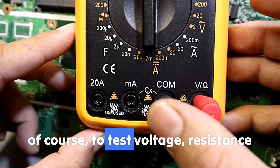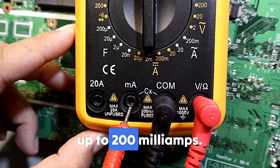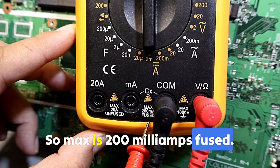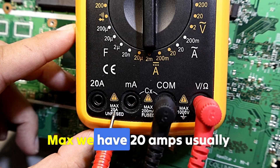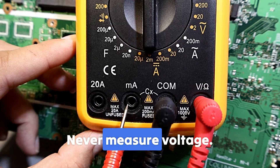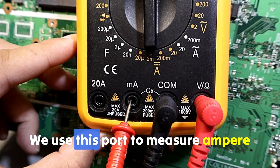The common terminal, or ground port, is where the black lead goes — same for voltage, resistance, diode, continuity, and capacitance measurements. The milliamps terminal is for current up to 200 milliamps and is fused. The separate high-current terminal handles up to 20 amps, also fused.